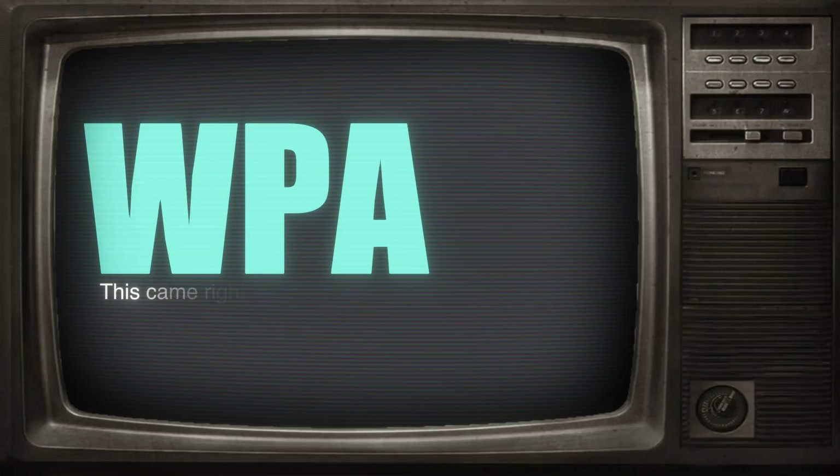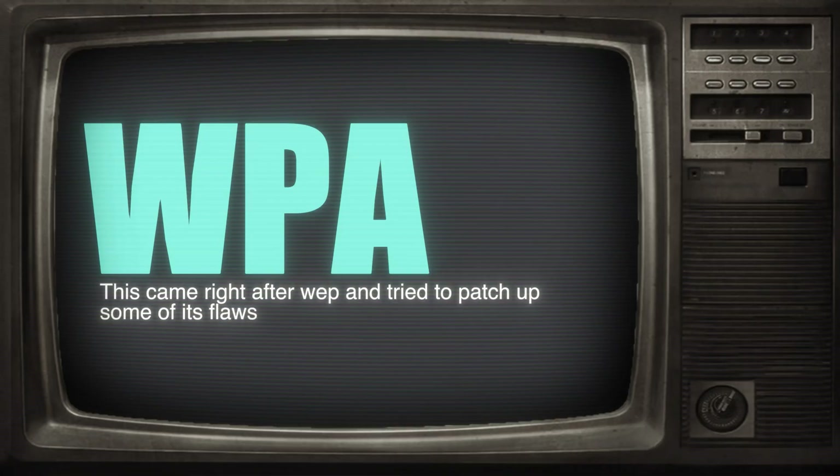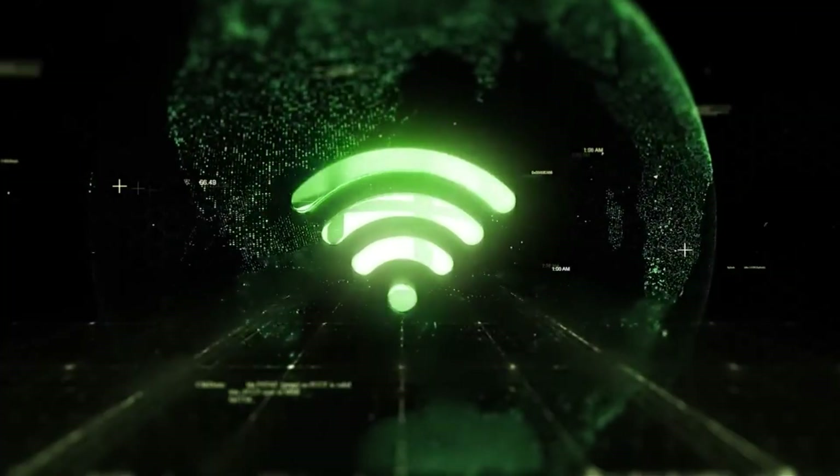Second is WPA. This came right after WEP and tried to patch up some of its flaws. It's slightly better, but it still has some well-known vulnerabilities. It's not super common anymore, but if you do run into it, it's definitely easily breakable.